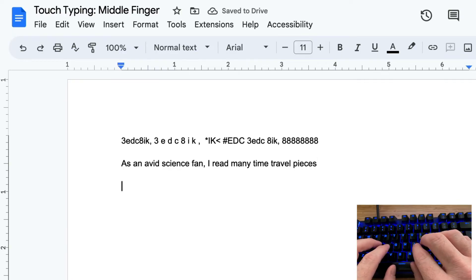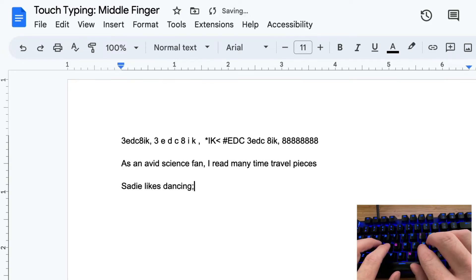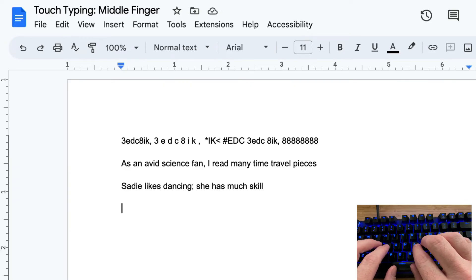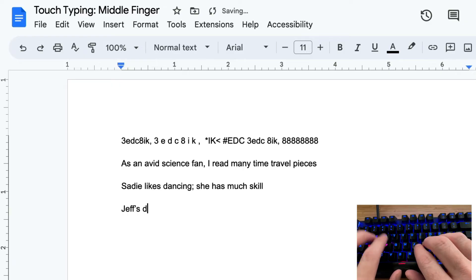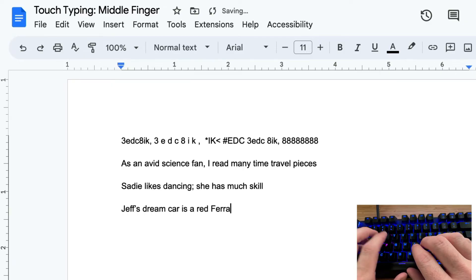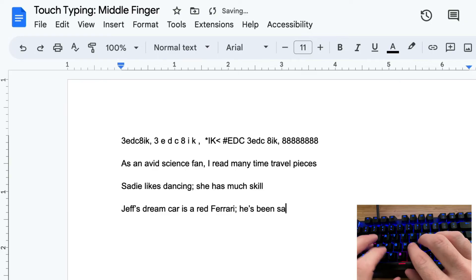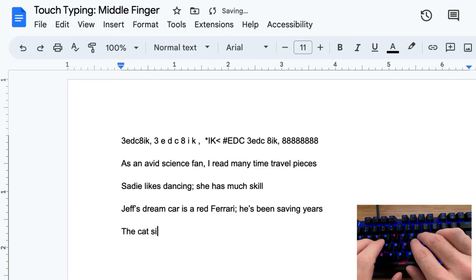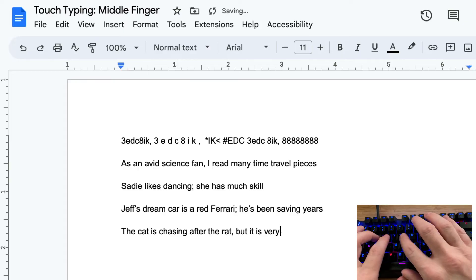The second sentence is: Sadie likes dancing. She has much skill. The third sentence is: Jeff's dream car is a red Ferrari. He's been saving years. These sentences may seem a little weird, but that's because we can't use certain letters like the important O, which we'll learn in the next lesson. The fourth sentence is: the cat is chasing after the rat, but it is very fast. We all have typos — you'll get the delete key down with your pinky, and we're going to talk about that in the next lesson.